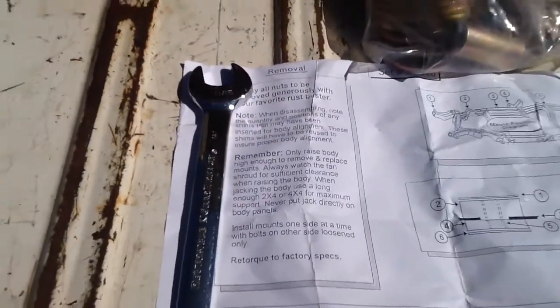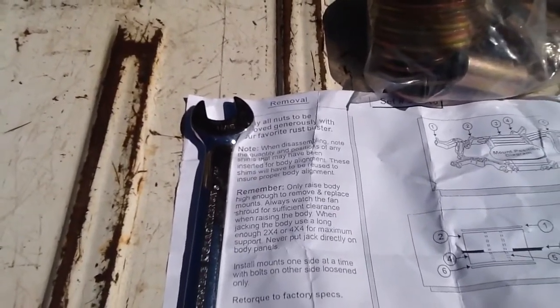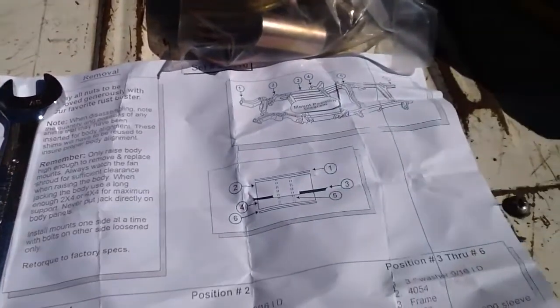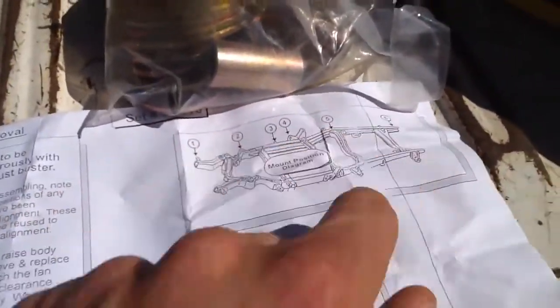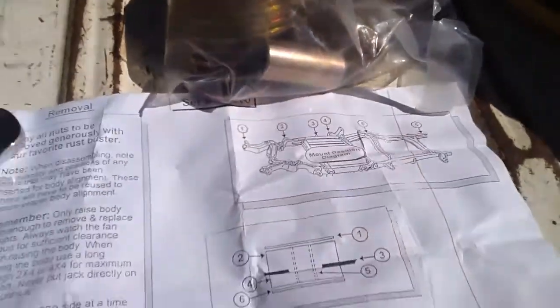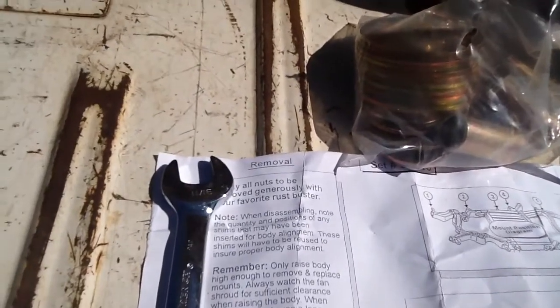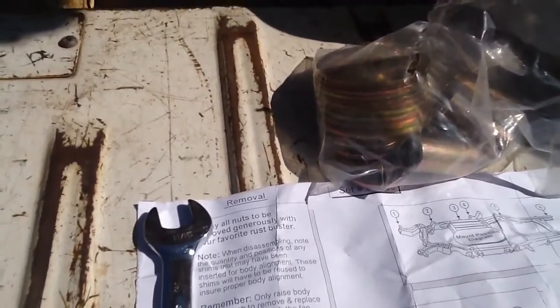As you can see in the instructions, you want to go ahead and loosen up all the bolts throughout the whole thing. There are going to be a couple that you miss. There are six positions all the way through, and you want to make sure you get all of them, especially on something like a Suburban. There are actually two sets of them — I thought I had gotten them all and I hadn't.